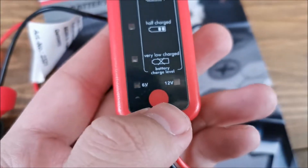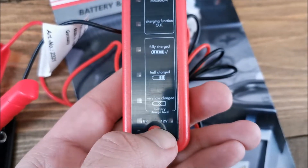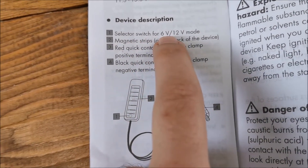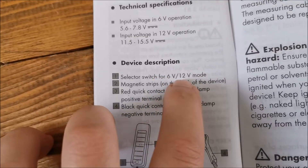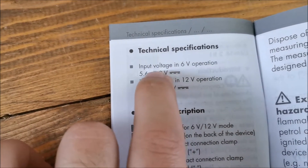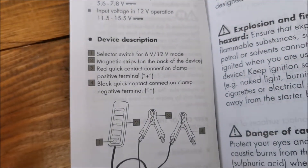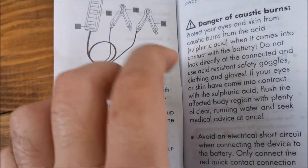It's a weird way to signal a switch — just a red dot. Checking the manual confirms that little button is a switch to go from 6 volt to 12 volt mode. In theory it will decide by itself if your battery is 6 or 12 volt, but if a 12 volt battery is discharged down to around 7 volts it will test it as 6 volts. In that case you need to press the button to force it into 12 volt mode, though it will still confirm the battery is fully discharged. You can at least test your alternator regardless.